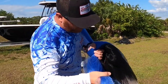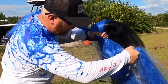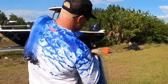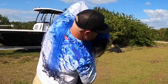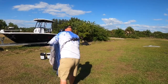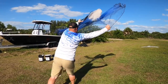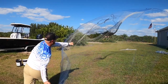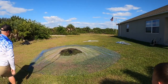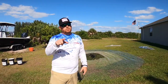Some of the things people do wrong is they'll push the net towards them and go back — you don't want to do that. You want to push it out in front of you and let it go back behind you. That's how you throw a 12-foot cast net.